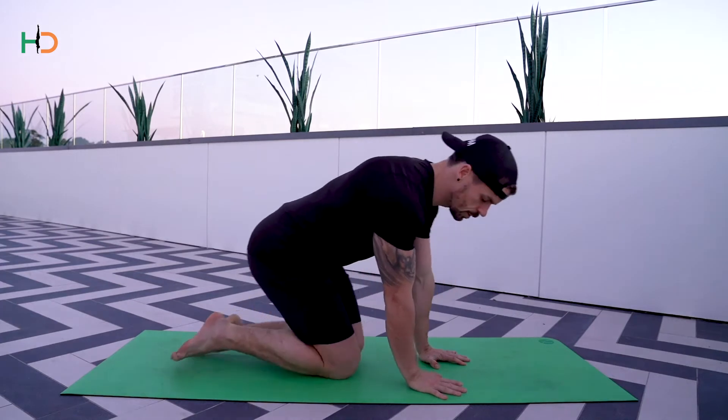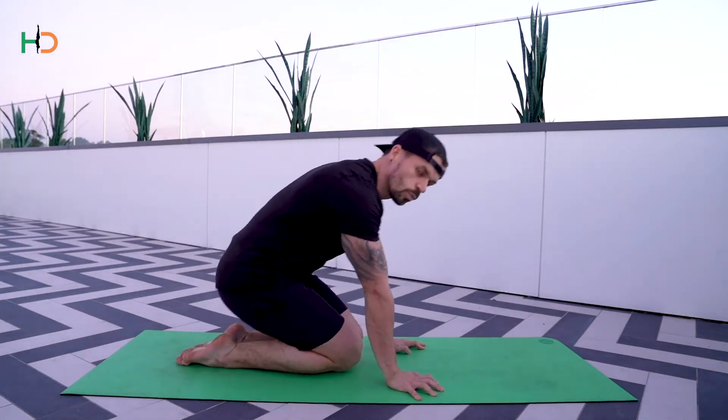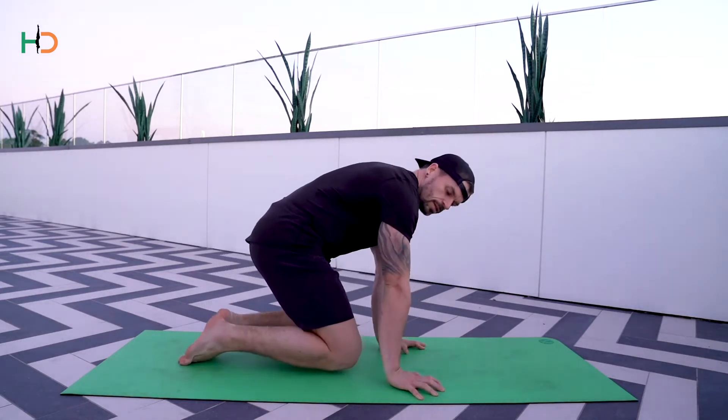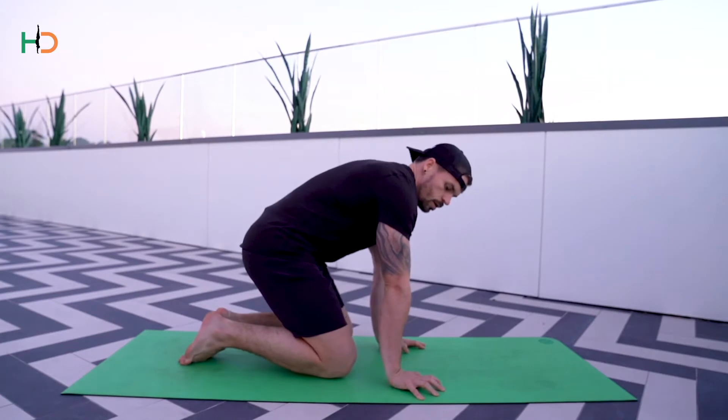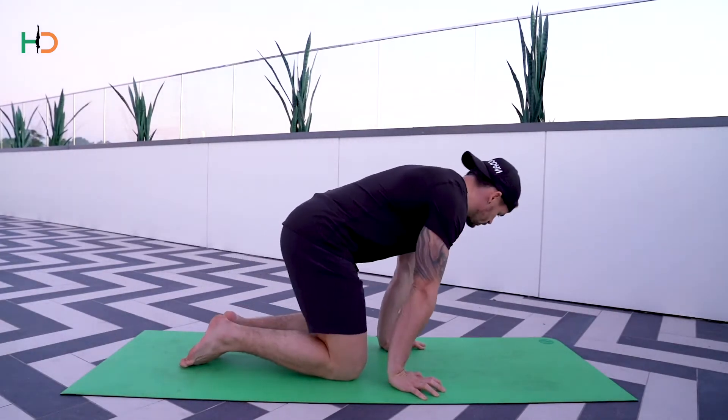Exercise number one: place your hands on the ground about shoulder width apart. We're going to be shifting our weight forward, shifting our weight back whilst we push the floor away. From there we go left and right, then we circle around one wrist and circle around the other wrist.